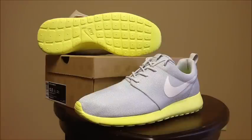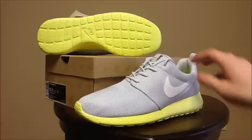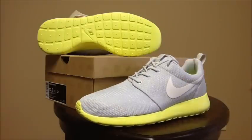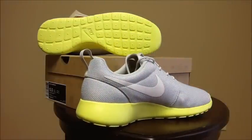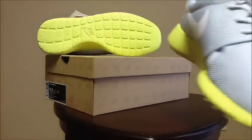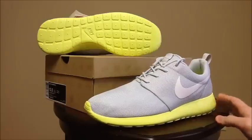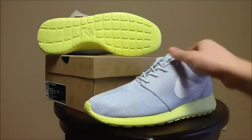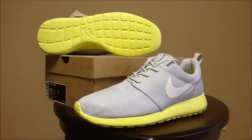Last but not least, we have the third and final Roshi Run in Pure Platinum, White, Lemon Twist, and Volt. This is a really bright colorway — it'll be great for the spring. I think I'm going to keep them dead stock until the spring and then break them out because they're very bright and loud. The Pure Platinum really resembles the upper of the Platinum Yeezy 2s in my opinion. It's almost like the same material, and under certain light it almost looks like 3M, but it really reminds me of the Yeezy 2 material.